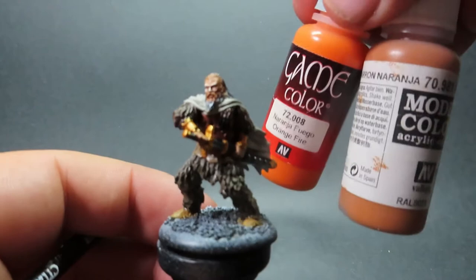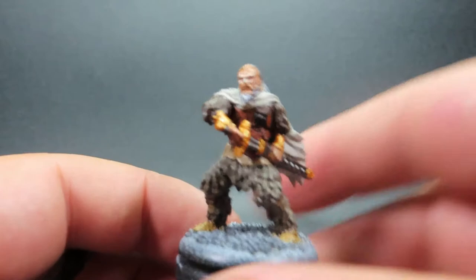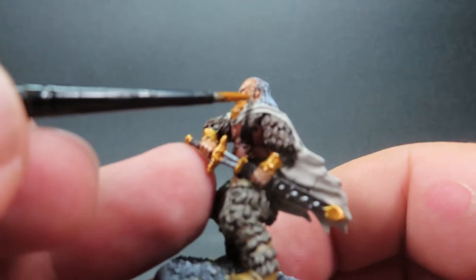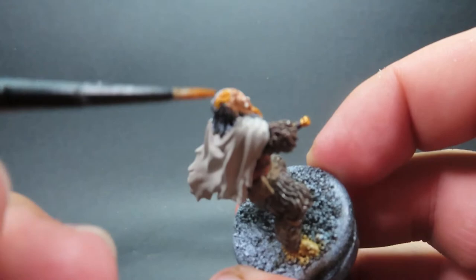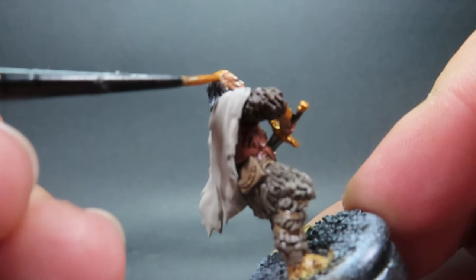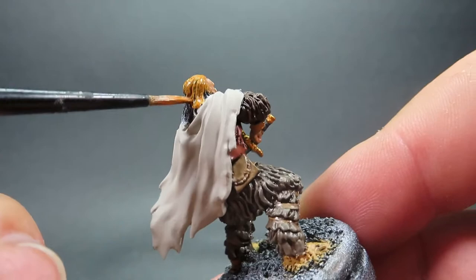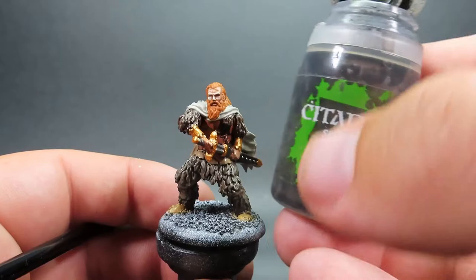Then once we have that complete, we're coming in with Fire Orange and Orange Brown, mixing them together roughly in a 50-50 mix for Tormund's hair. I've been following book representations for these miniatures, but I couldn't not give Tormund his fiery red hair from the show rather than the grey hair from the books and the official artwork. I think it just looks a lot better and really helps make the miniature stand out.